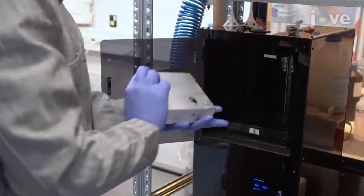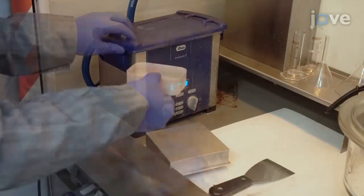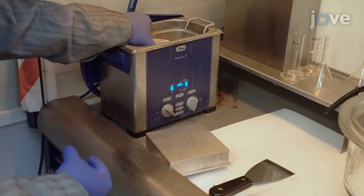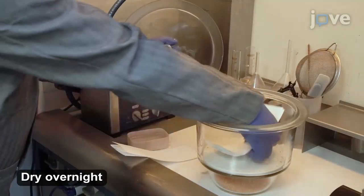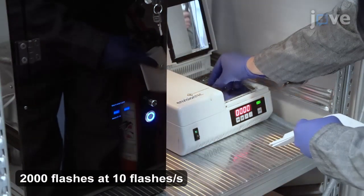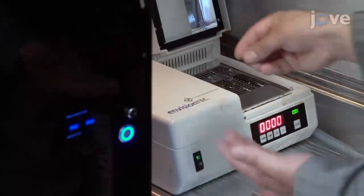After fabrication, take the printed inserts to clean them. Place them in isopropanol in an ultrasonic bath for 3 minutes, 3 times. After the solvent evaporates at room temperature, place the inserts in a room temperature desiccator. Recover the inserts and cure them twice with UV flashlights. When done, remove the inserts.